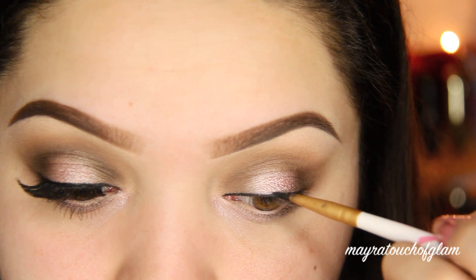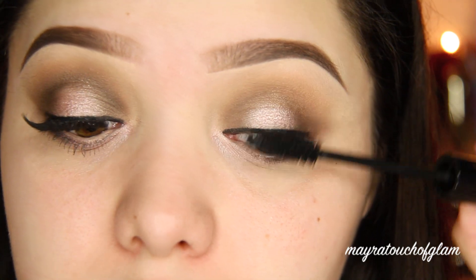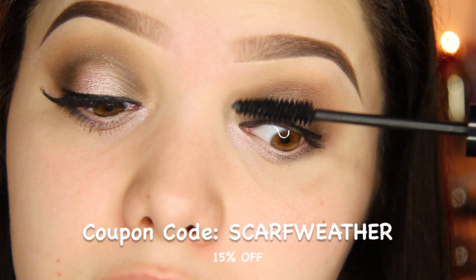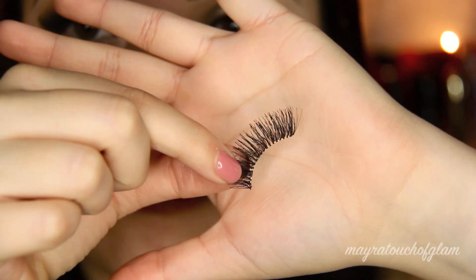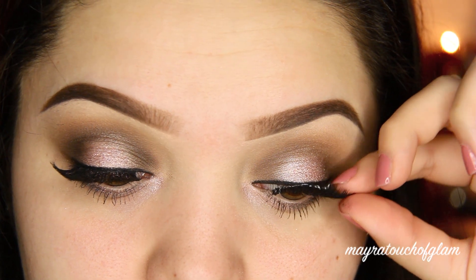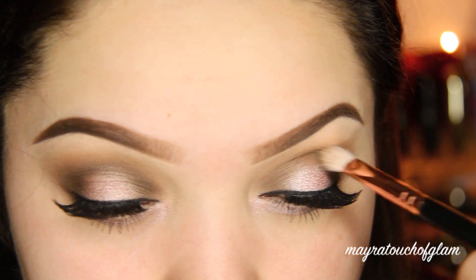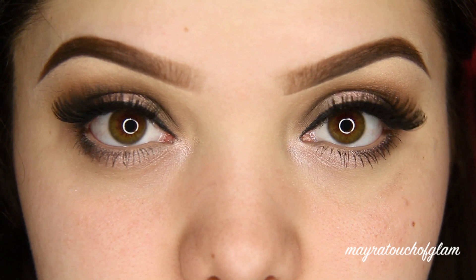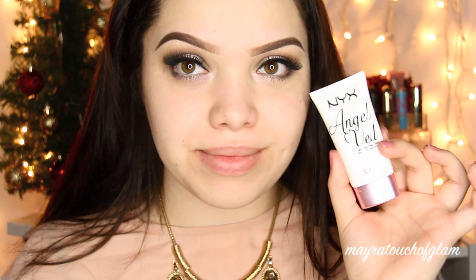I'm applying some mascara, also by Belletto Studio. I do have a coupon code — Belletto is having 15% off the site with free shipping to the US, coupon code is SCARFWEATHER. For lashes, I doubled up the Ardell Demi Wispies and the Salon Perfect 117. I'm applying a little bit more of that brown in case any shadow fell out. That is the finished eye — very simple!